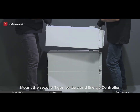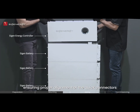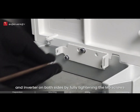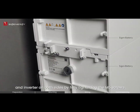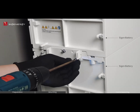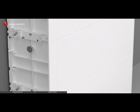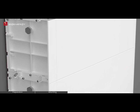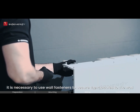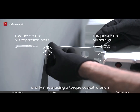Mount the second Cygen battery and energy controller using the same procedure as before, ensuring proper alignment of the quick connectors. Secure the brackets connecting the base, packs, and inverter on both sides by fully tightening the M5 screws. For optimal stability, it is necessary to use wall fasteners to secure the modules to the wall. Make sure to tighten the provided M5 screws and M8 nuts using a torque socket wrench.